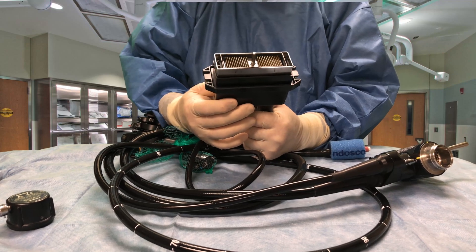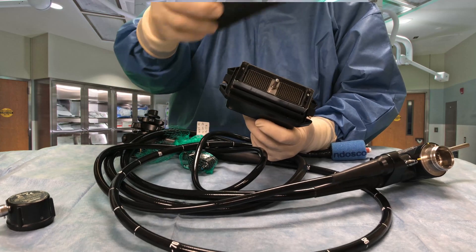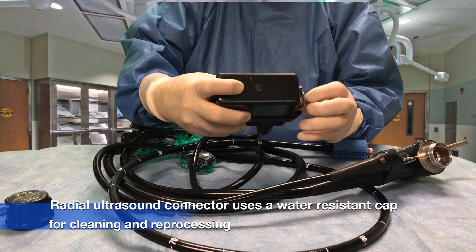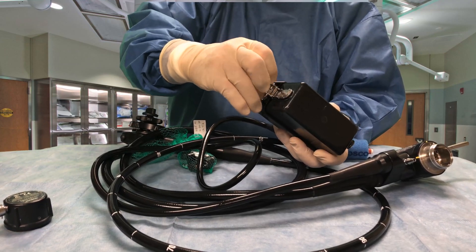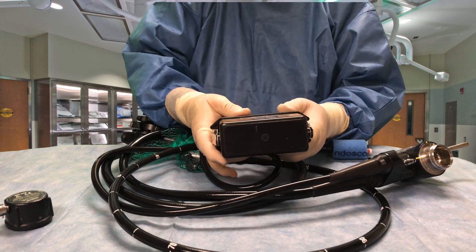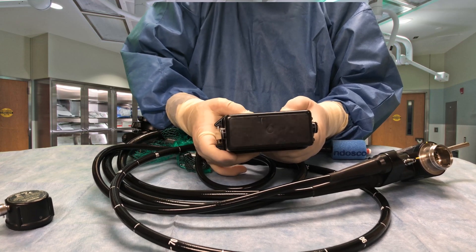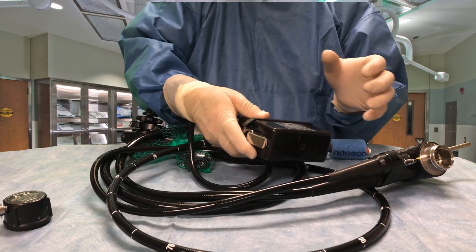This connector also has to be kept watertight when it's being processed. So I have this cap here — the cap goes over the top of the connector like so, and another clip over here, like so. So here we have a watertight cup that goes over the ultrasound processing connector.